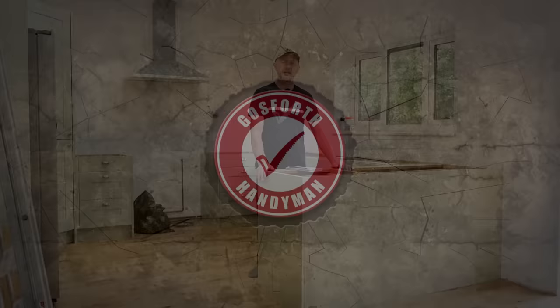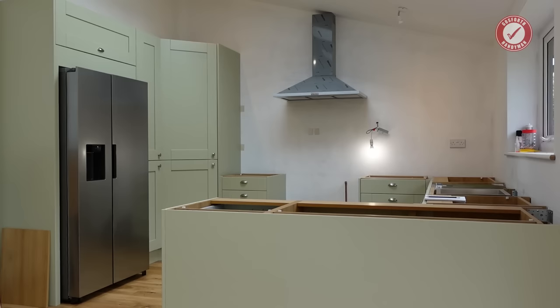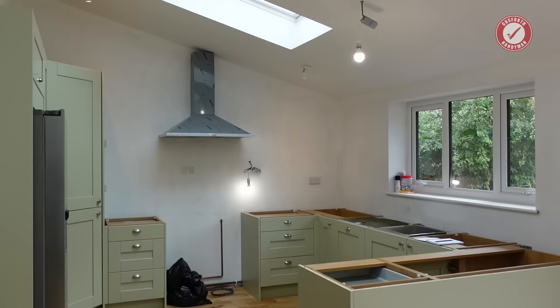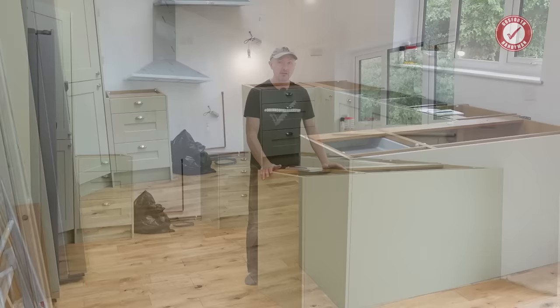Welcome back to the show and welcome to our DIY Kitchens Clayton kitchen. I've never fitted a DIY Kitchens kitchen before, so I wanted to give you a very quick rundown of some of the positive things, some of the negative things, and just give you a completely unbiased overview. I've fitted a lot of different types of kitchens over the years. I'm not a kitchen fitter, so it would be interesting to get the views of kitchen fitters down in the comments below.